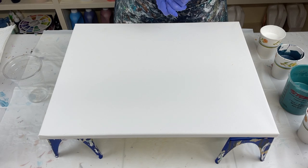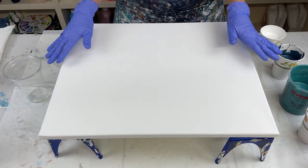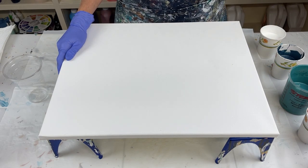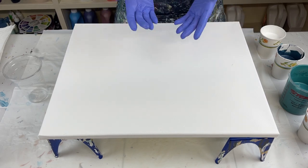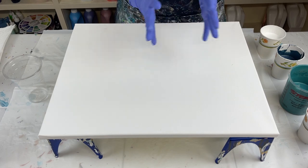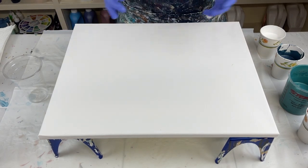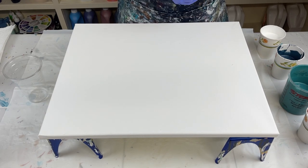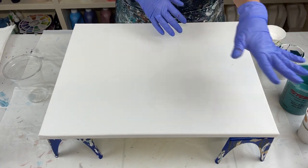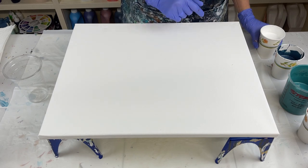Hello everyone. Thank you so much for joining me today for another video. I'm going to do a ring pour today on this 20 by 16 inch canvas. I did one the other day and for whatever reason my camera quit recording — it's been doing that lately. But it turned out beautiful and I did show the finished piece in one of my videos. I'll put the link up in the corner if you want to see it. I'm going to do another ring pour using some of the similar colors, but I've added another color and I'll tell you which one it is when I get to it.